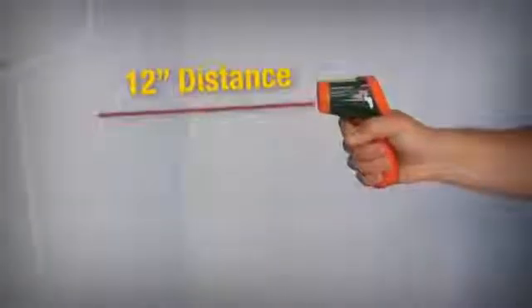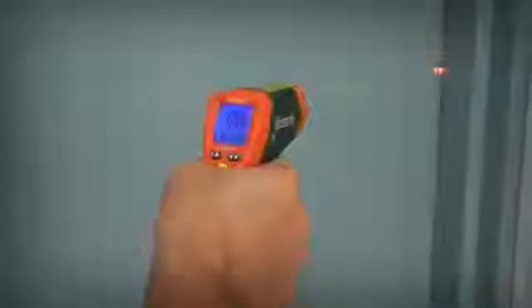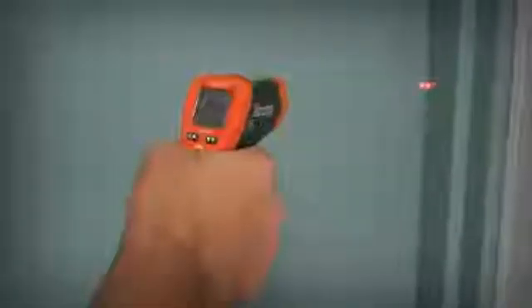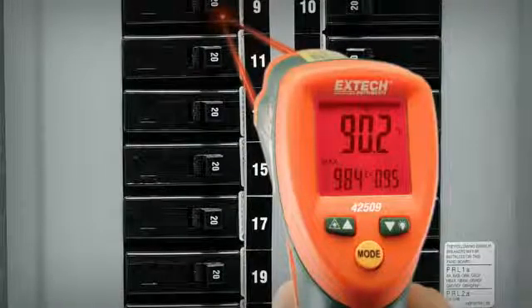What makes the X-TEC 42509 stand out from other IR thermometers is its innovative alert system that not only triggers an audible alarm, it also changes the display color from blue to red when temperatures exceed a user-defined range.